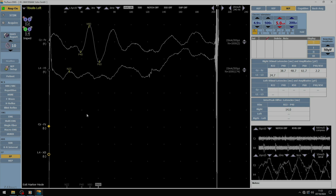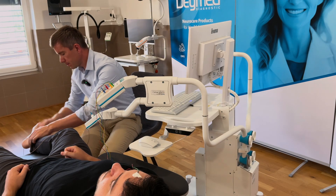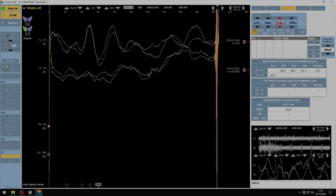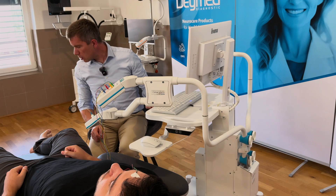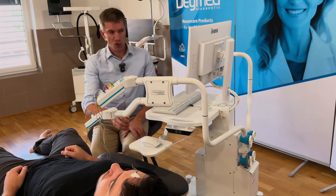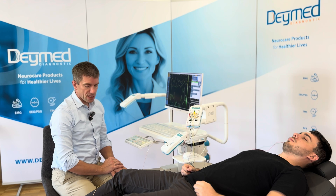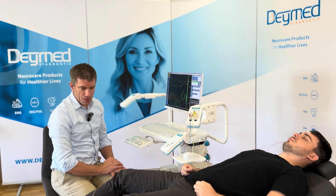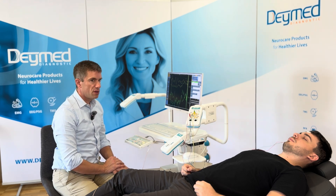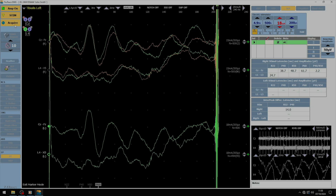Now let's move to the other side. We start the stimulus at 5 mA, which will be too low, then I increase it. I can see the movement of the big toe — there is a twitch. The patient remains calm, so we can start our acquisition, stimulating the left tibial nerve and recording the same responses. We can then start our second acquisition.